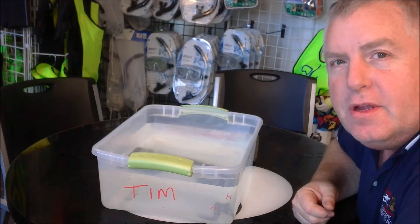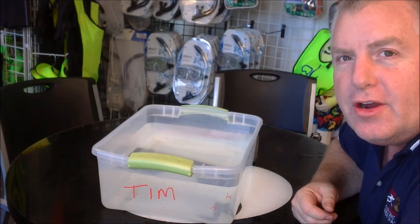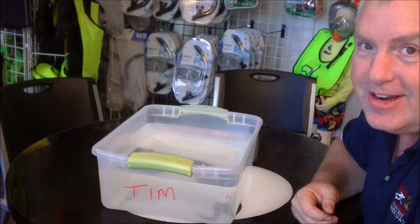All right, today's video is a little different. I'm going to show you how to rinse gear, or rather, how to rinse gear incorrectly.